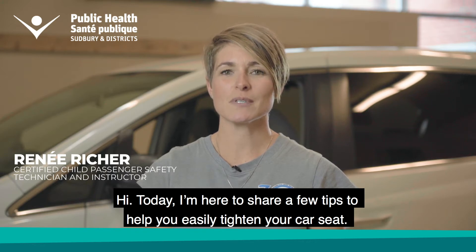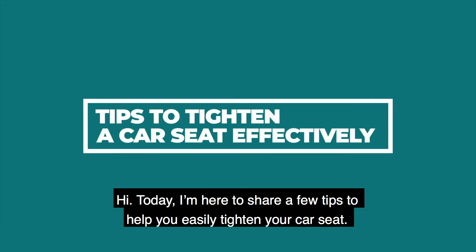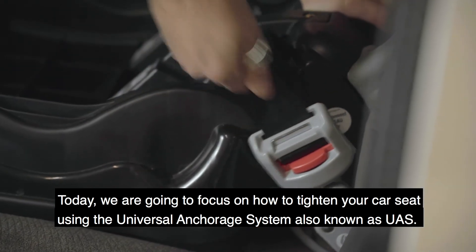Hi, today I'm here to share a few tips to help you easily tighten your car seat. Today we're going to focus on how to tighten your car seat using the Universal Anchorage System, also known as UAS.